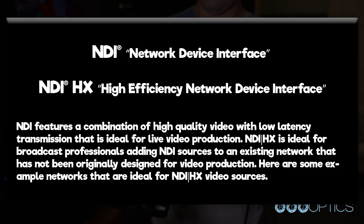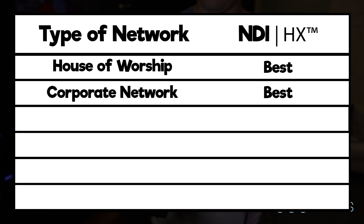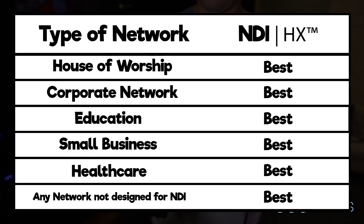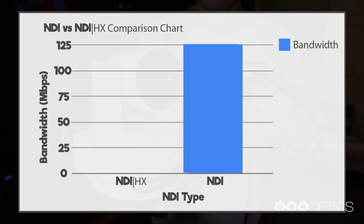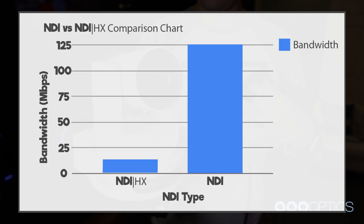Here are some examples of networks that are ideal for NDI HX sources: houses of worship, corporate networks, educational facilities, small businesses, healthcare institutions, and any network not dedicated to NDI, which could include event streaming systems. NDI HX video sources are generally one-tenth of the bandwidth of full NDI sources. Let's take a look at a bandwidth comparison chart.